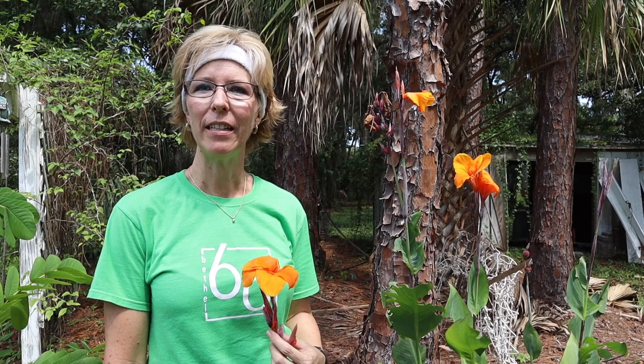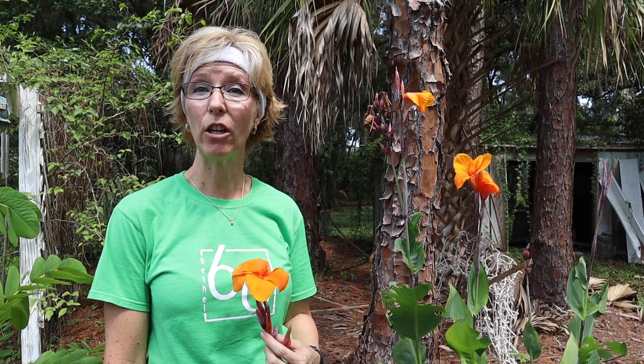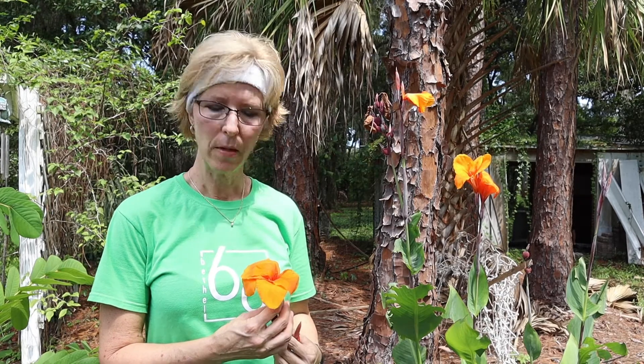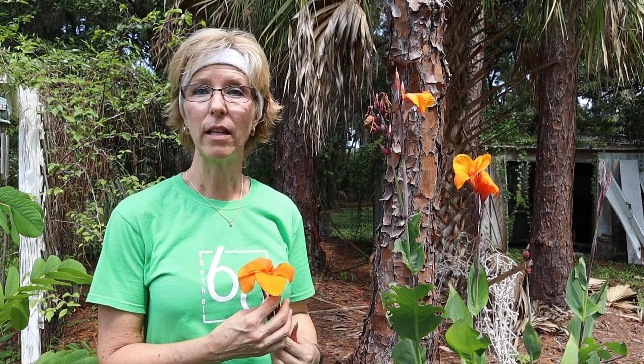As I was out weeding and maintaining our butterfly garden, I was drawn to this beautiful flower. This is a canna lily. We have several different ones in our garden, but this particular one caught my eye. The hummingbirds just love these — they're attracted to them, and of course the butterflies love them too.